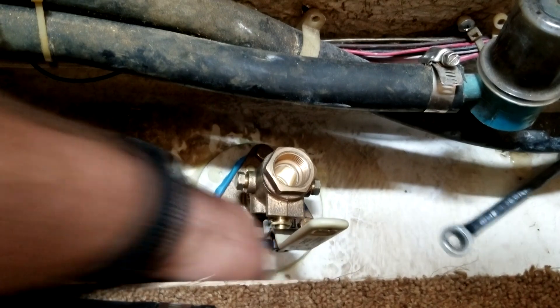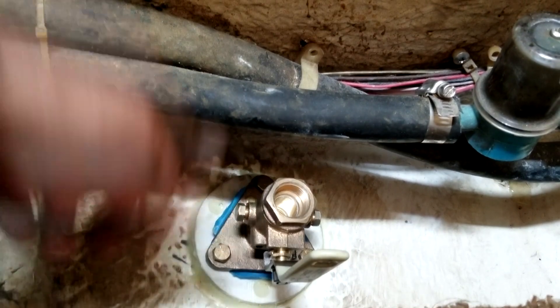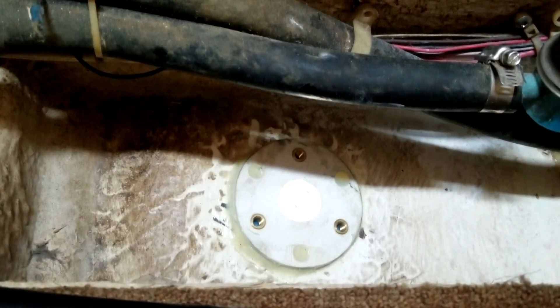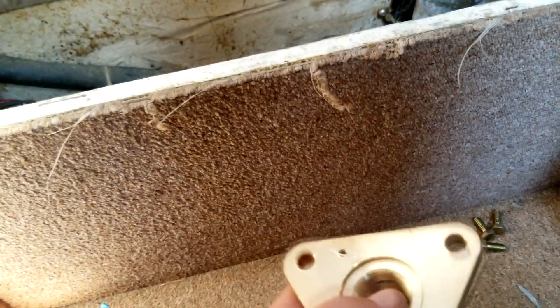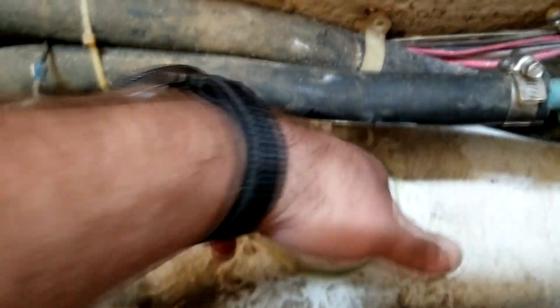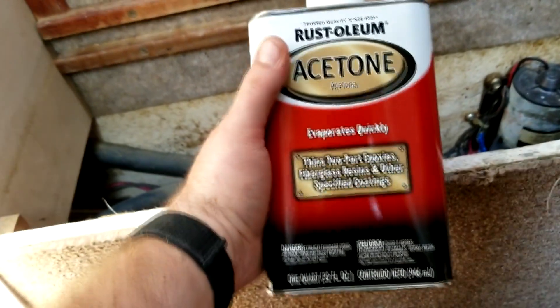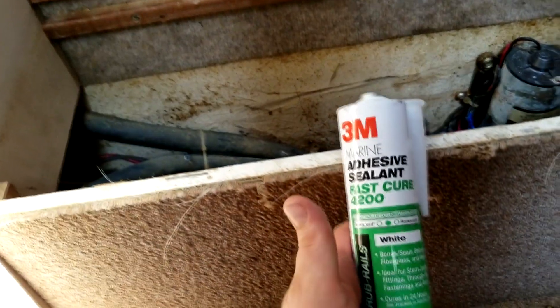We're back in the boat. The mushroom's off — time to take off this flange, clean things up, take the tape off, and add some sealant. There we have our new backing plate permanently epoxied to the hull — that's not going anywhere. Something I didn't mention in part one: I'll be using acetone to clean all these surfaces and parts, as well as the backing plate and the outside of the hull where the mushroom mounts. Acetone is compatible with and recommended by 3M with the 4200 sealant.